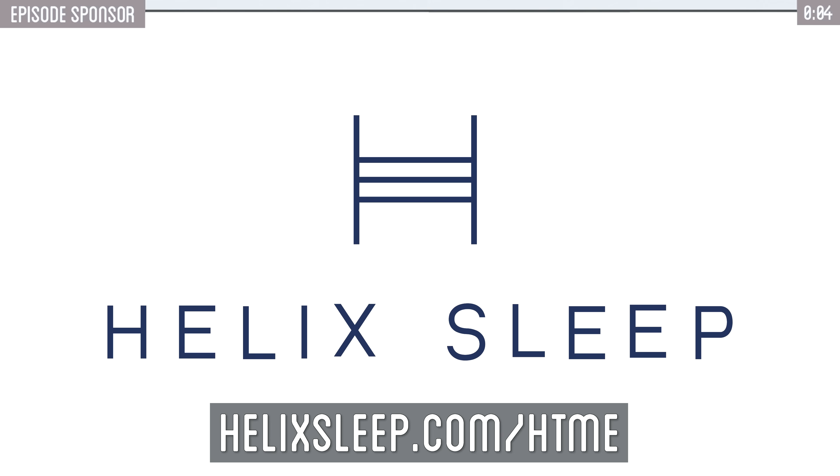Click on the link below or go to helixsleep.com slash hdme for up to $200 off your Helix Sleep mattress, plus two free pillows.